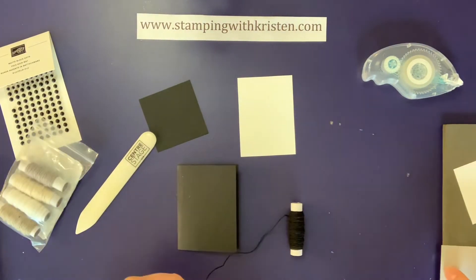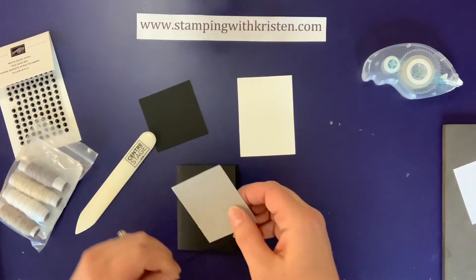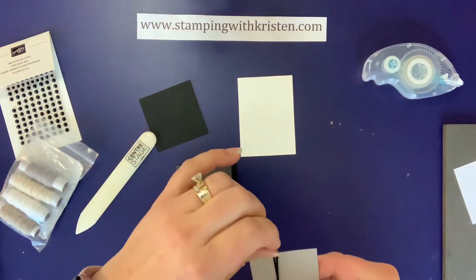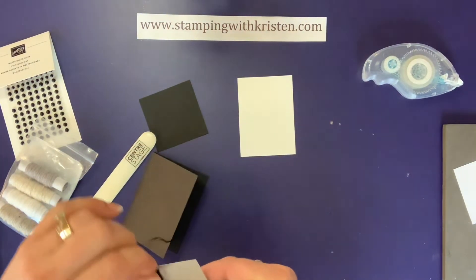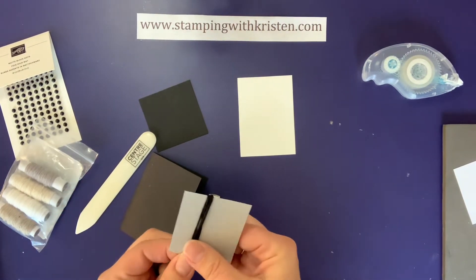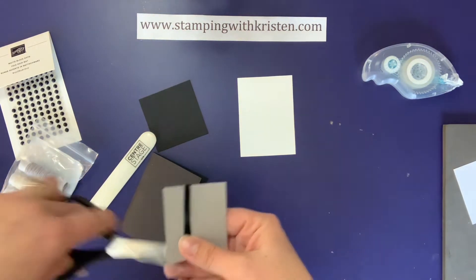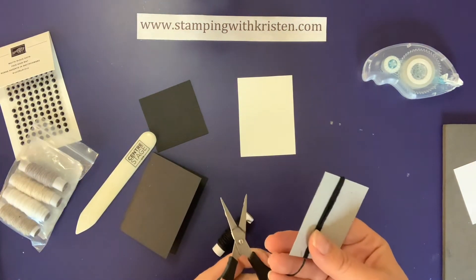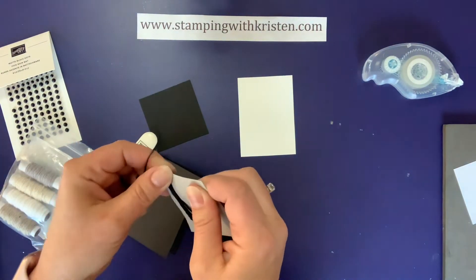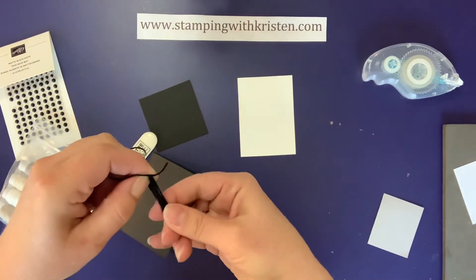I just cut a piece of cardstock that's two and three-fourths because that's the length I want for this, and I'm just going to wind this around — probably about five times. It kind of depends on how big you want it; you can do more if you want it to be bigger. Then I'll snip off the end and make a bigger piece, folding it in half.